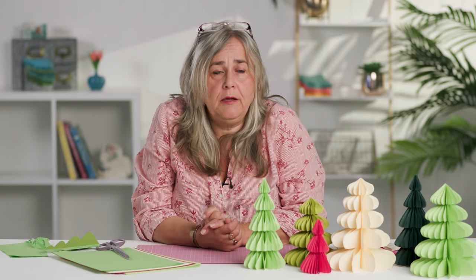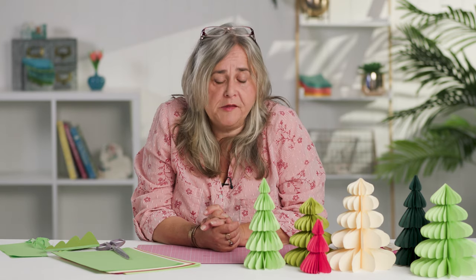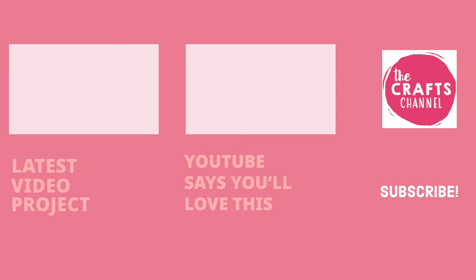If you make them out of a decent 80 gram coloured bond paper, they will last you for Christmases to come. I hope you enjoyed that — thank you very much for watching. Please come back and see us again very soon as we've got all kinds of demonstrations coming up every week. In the meantime, keep safe. If you've been inspired to create, please share your makes in the comments below, and if you enjoyed the video, hit the like button and click subscribe.